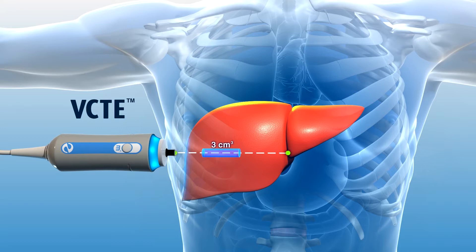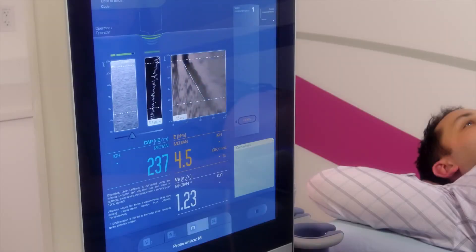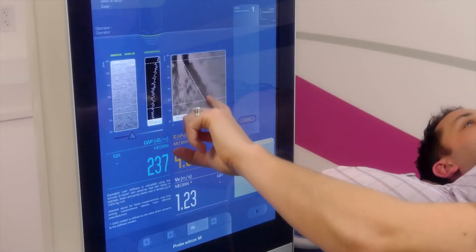VCTE works by producing a mechanical shear wave from the tip of the FibroScan probe. During the examination, you will feel a slight flick or tap on the skin. This is producing the shear wave that will travel through the liver tissue.